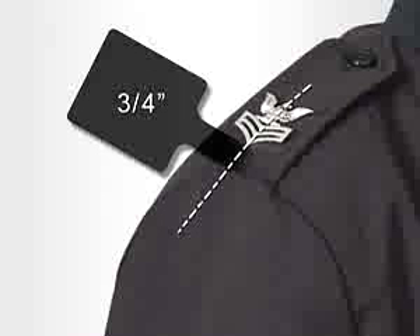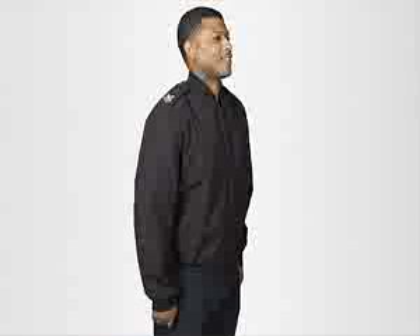Petty officers authorized to wear gold chevrons will continue to do so. This is the same size insignia as worn on the garrison cap. Patches and name tags are not authorized for wear on the jacket. The black pointed collar jacket is not authorized to be worn with the service uniform.